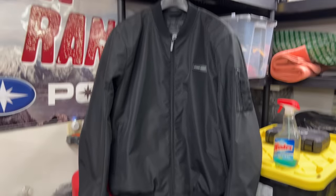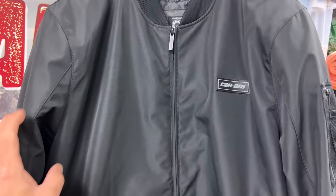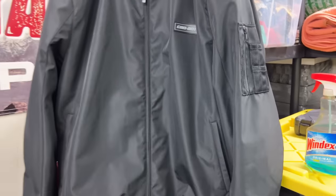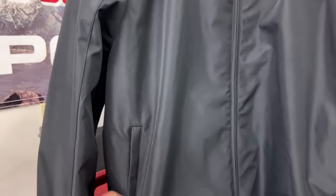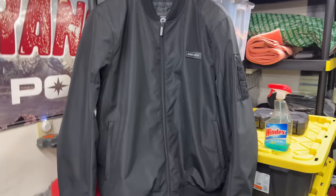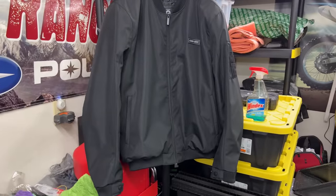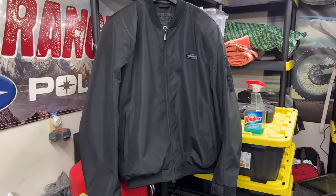There's a quick shot of it hanging there — it's got that typical bomber feel to it, kind of puffy. I think that's probably why I'm weird about the size — it feels maybe a little bit too puffy for me. But yeah, very comfortable, very warm. I know we're coming into summertime, but still a really cool jacket.